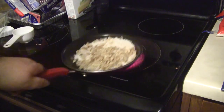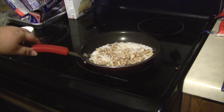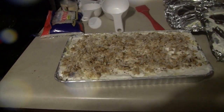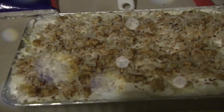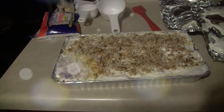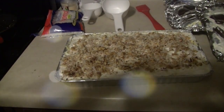Then I'm going to toast ⅓ cup of coconut and ⅓ cup of pecans on the stove just until toasted, and I'm going to top my dessert with this. And that is it — it is good to go. This is a very popular dessert. It's very easy to make and very good. You can keep it in the fridge until you serve it, and I find that works best.